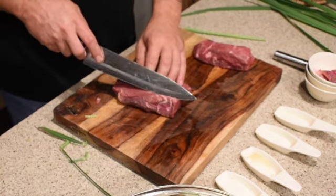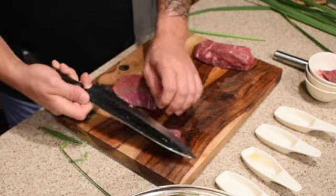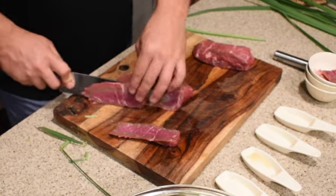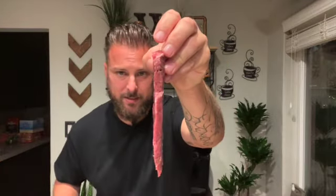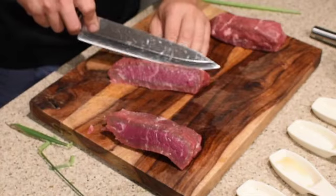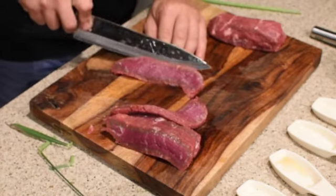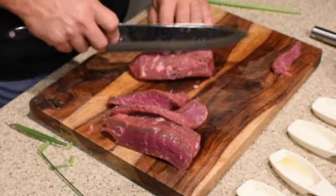We're gonna cut on the length here at a bias — again, it adds a little bit of surface area. We're going to go about an eighth of an inch thick, somewhere in there. We'll just finish cutting these up.